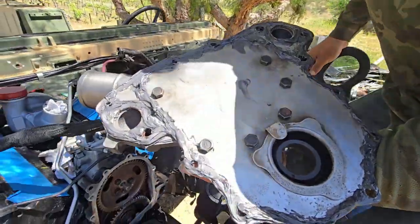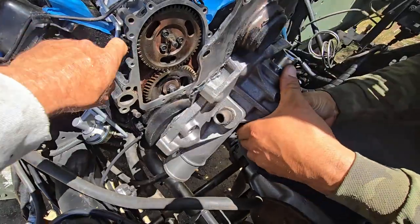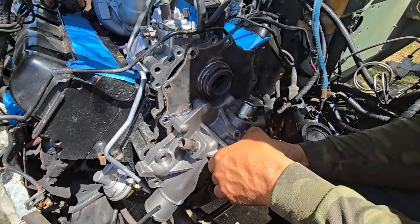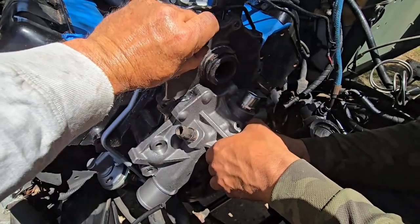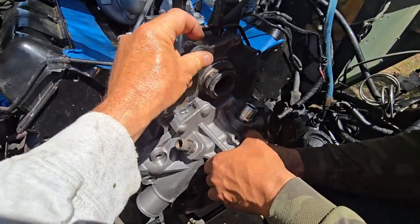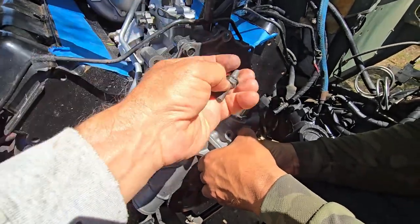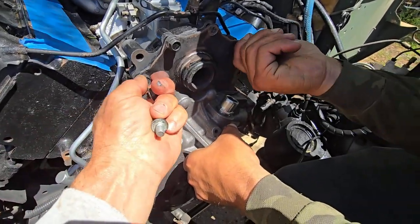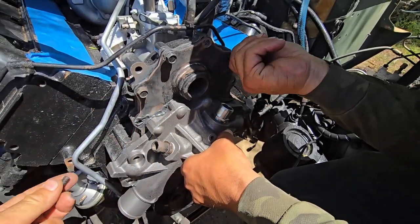We've put silicone on the backside of the water pump plate and now we're going to insert it. We've already cleaned this with brake cleaner. Now it's just a matter of lining up the holes and screwing them in. Then we've got to torque all of these down.